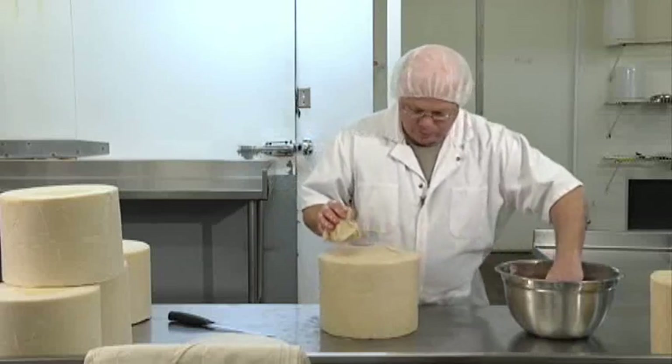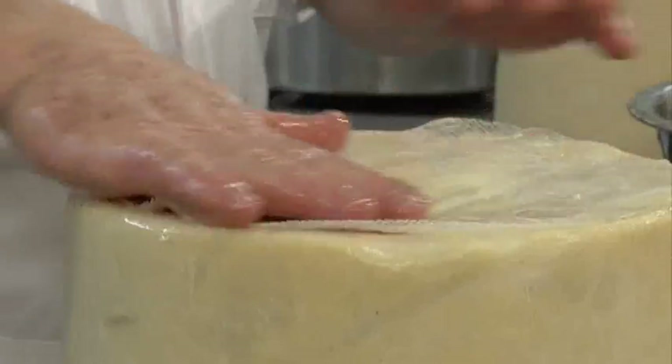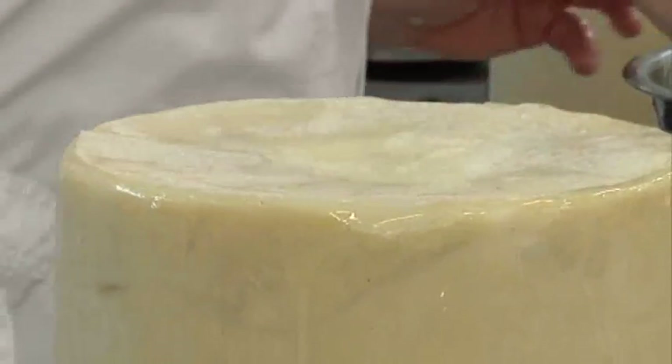The cheese is now in the shape of a wheel. It still has its cloth covering from the hoop, and now we will add a second layer of cloth.